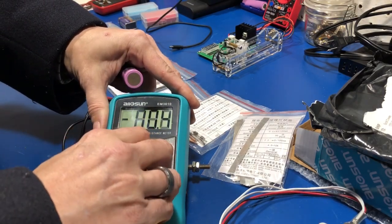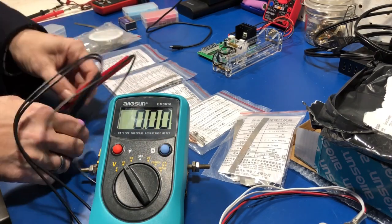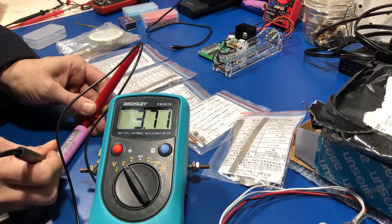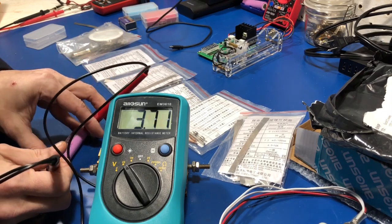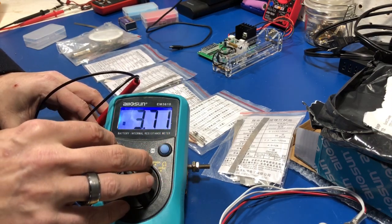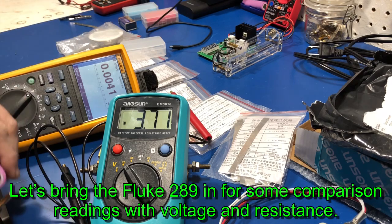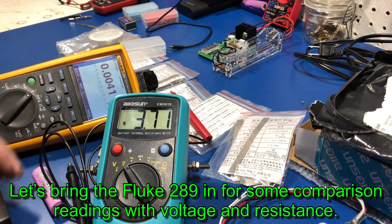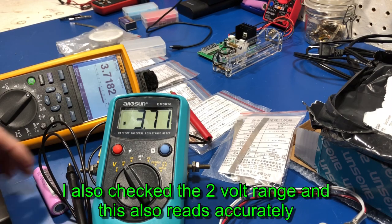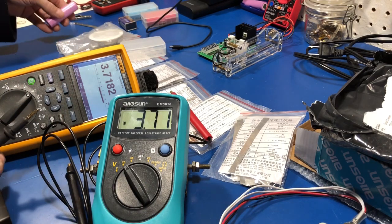Voltage, I believe, is reading correctly. Let me just double-check it — 3.71 volts. Can I do a hold on that real quick? It's got a nice backlight. Auto hold. I'll set the battery right here so it's in camera view. 3.7182. So I would say in the 20 volt range it's measuring voltage accurately.